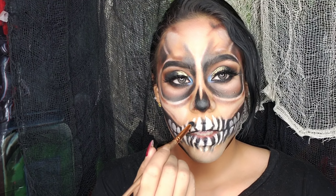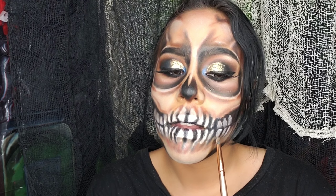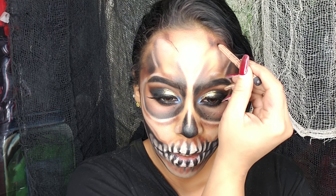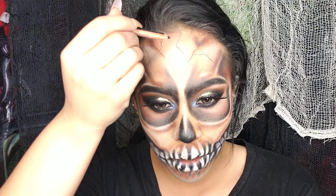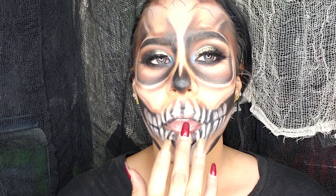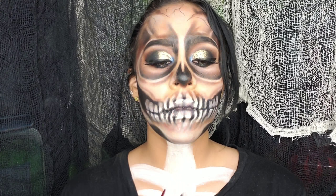Con la misma brochita de precisión y sombra negra relleno las partes entre los dientes que dibujamos, y les doy profundidad con sombra café. A los dientes les doy un efecto de sombra con sombrita gris o en color amarillo si lo prefieren. Sigo dando más y más detalles porque este maquillaje está formado por detalles; mientras más detalles, más realismo. Con un delineador negro hago rupturas o grietas en el cráneo, que se ven muy padrísimas. Las coloco en la frente, pómulos y mandíbula. Como esta calavera es rockera y glamurosa, le ponemos un poco de labial en el centro de los labios y por supuesto el iluminador, que no puede faltar.